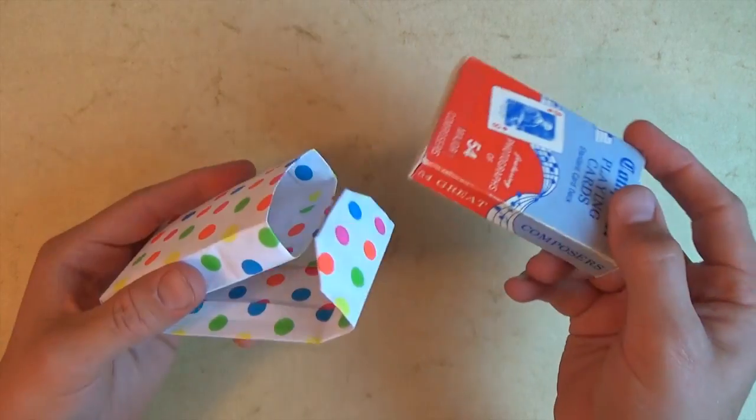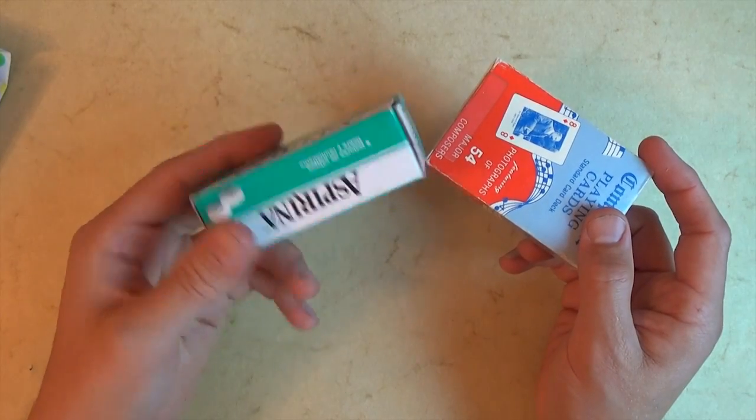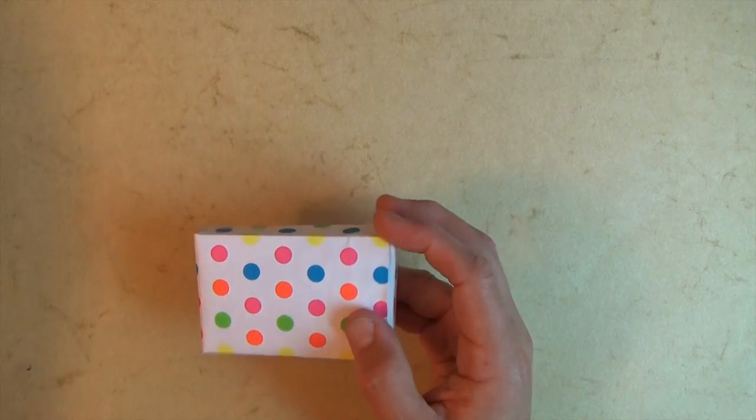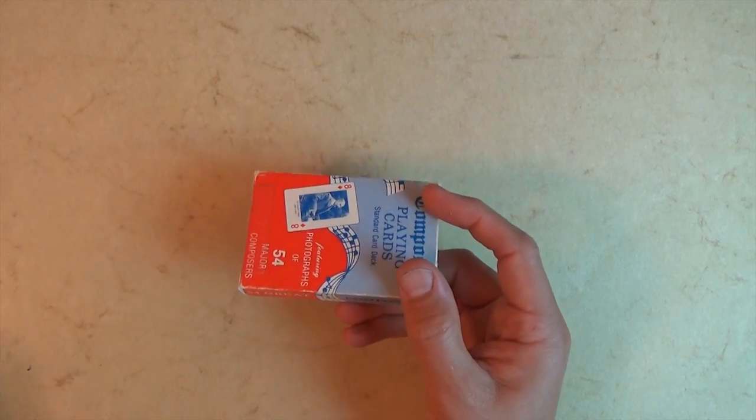I also designed a case for a smartphone — if you want to learn how to fold that case, click right here. But in this tutorial, I'm going to show you how to fold this case for the deck of cards. Want to learn how to fold it? Ready, set, here it goes.